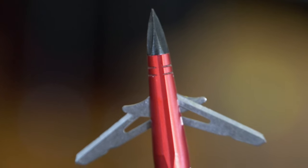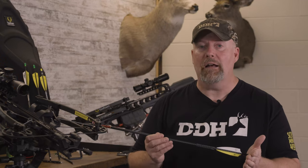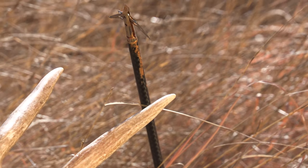Make the decision for yourself on what you think is gonna work for you. Insist on proper shot placement — if you don't have it, don't take the shot. And make sure that thing is scary sharp.